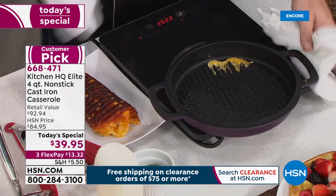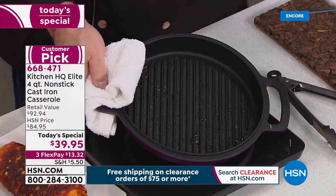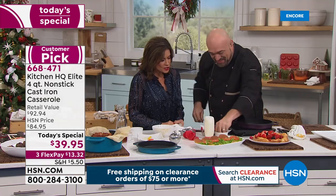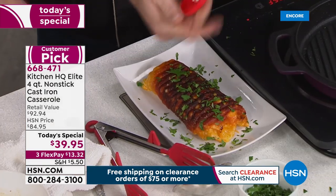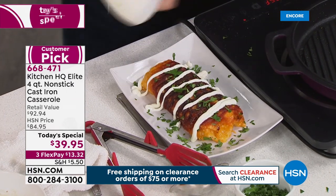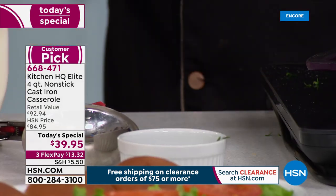Can you believe what you're looking at? That burnt cheese in cast iron — and it just wipes right out. Look at that caramelization on the cheese. We put nachos in there with our cheese — the cheese on the bottom, layered all the way through. Watch what happens when you dump it out.